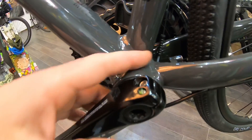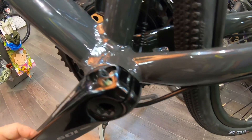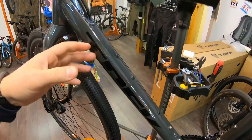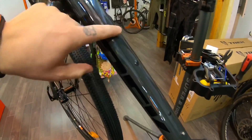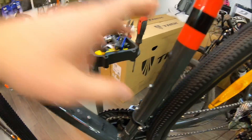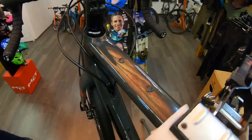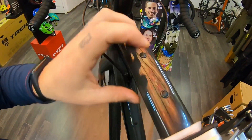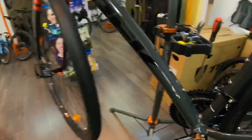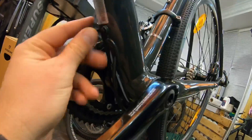Каретка здесь установлена PressFit. На раме есть очень много креплений — раз, два, три, четыре, пять, шесть, семь, восемь болтиков только в этом треугольнике. Сверху рамы есть два крепления с заглушками. С поднизу есть крепление под бардачок.